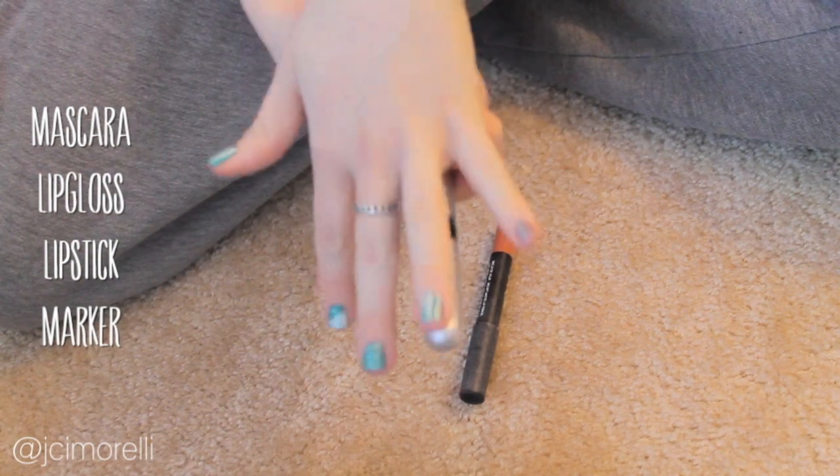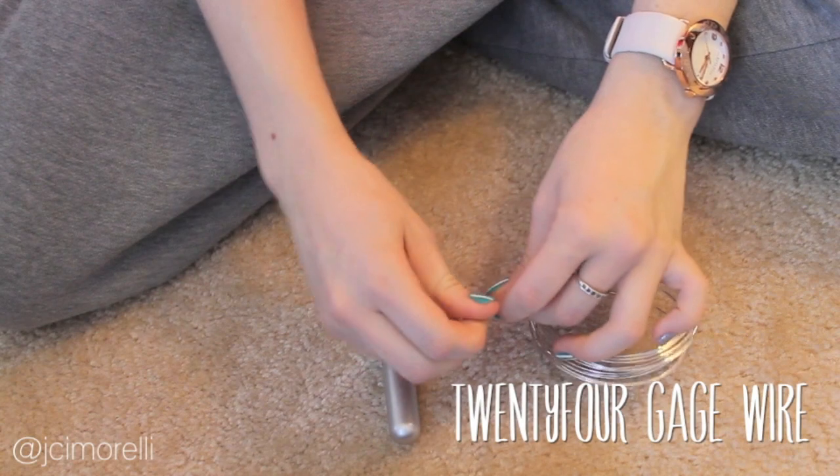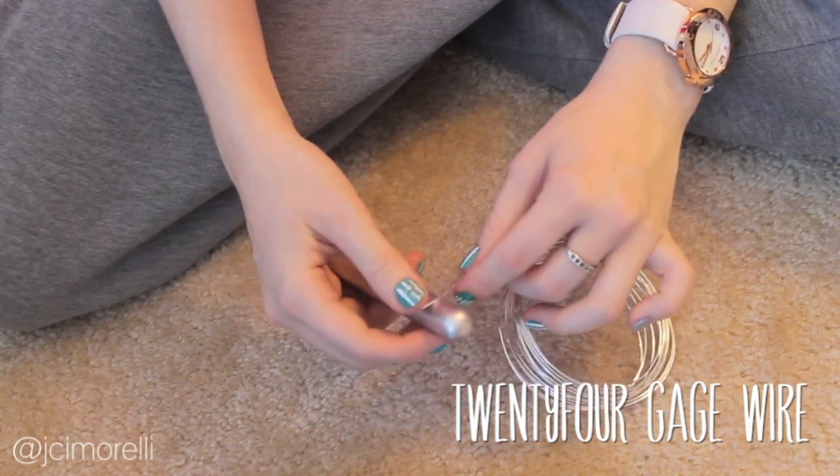Start off by finding something that is about the same size as your finger. I'm going to be using this mascara. Next, take your wire and wrap it around the mascara until it overlaps once.